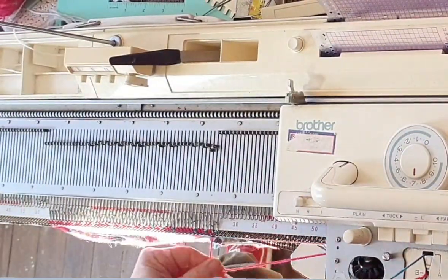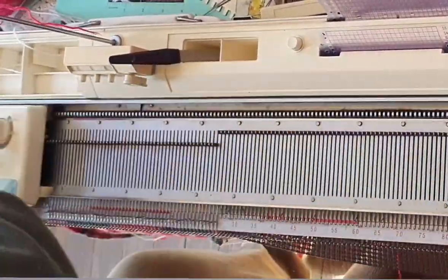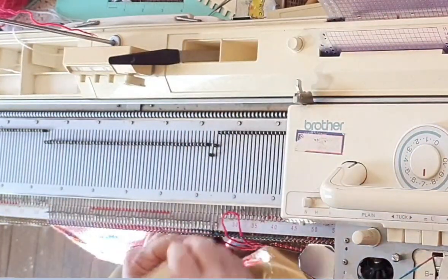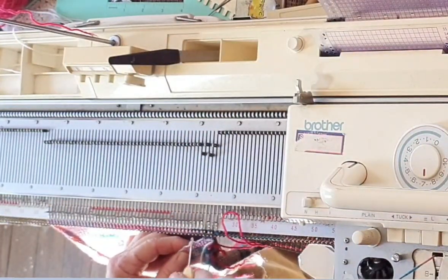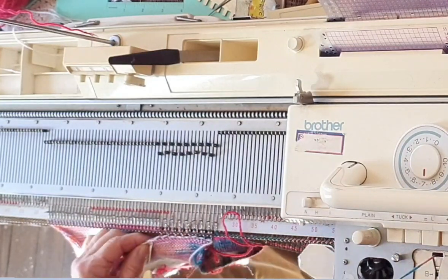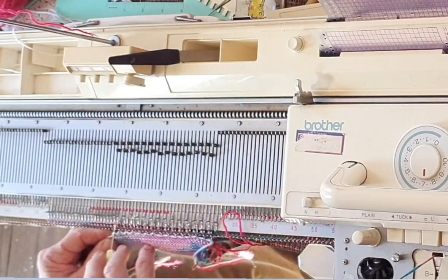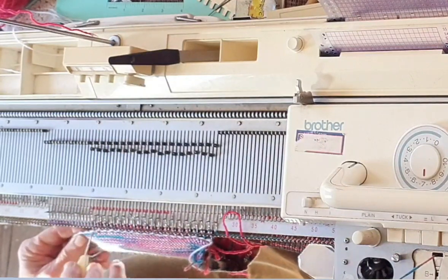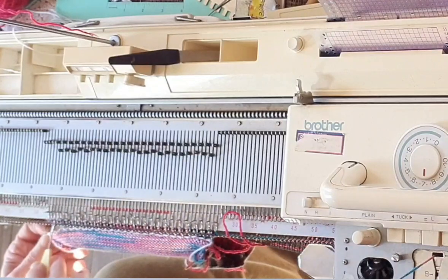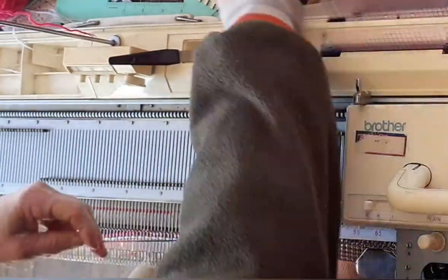We're done with Fair Isle for this project, so remove color two, set it aside, return to stockinette settings, and knit 18 plain rows. Here's why we made those recent e-wraps in a color that wasn't quite a match — they're really easy to hang now to close the second hem. Since I only e-wrapped every other needle, I am hanging on every other needle. The reason I chose to do every other one is it makes this part of the hem a little less stiff, and our fingers have to go through it.